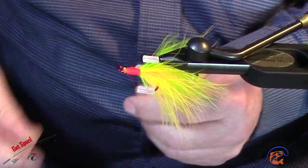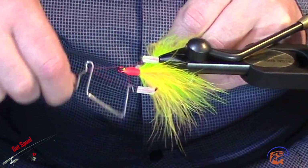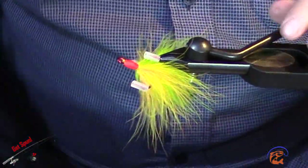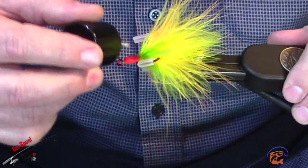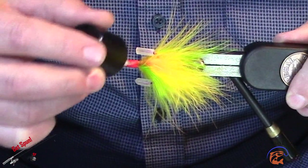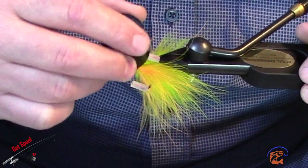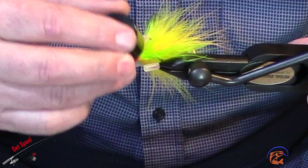I'll give that a whip finish — maybe if I can figure out how to use a whip finisher. You can tell I'm not a professional at fly tying. Anyway, we'll finish this off with bone dry — get a good healthy coating to lock our threads in. Eventually this hook is going to go on a bigger spinnerbait that I'm going to build for targeting pike, musky, or bull trout — whatever you want to fish with it.